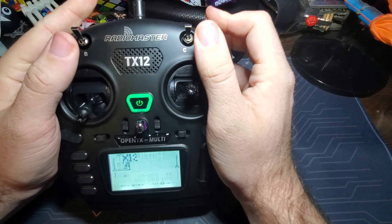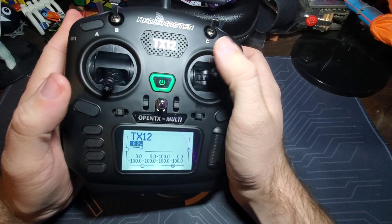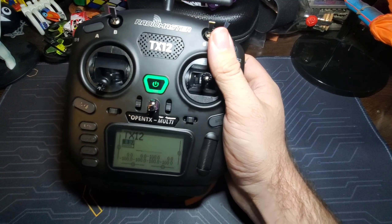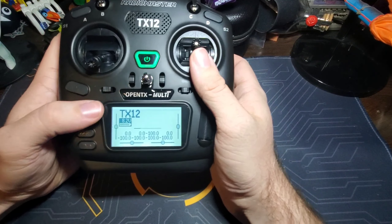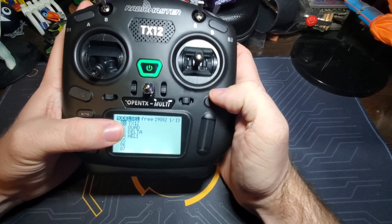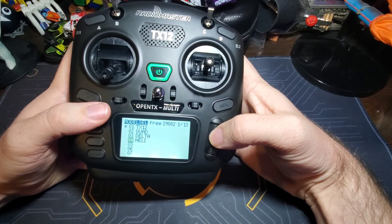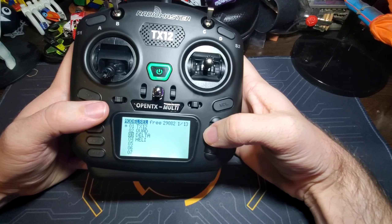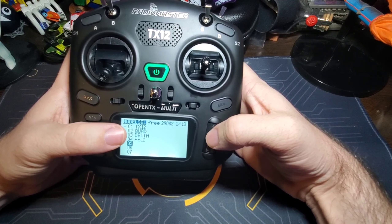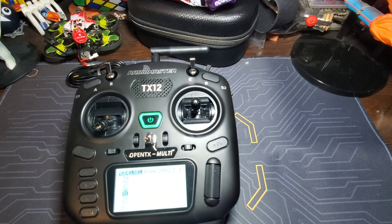This is a Mode 2 radio. On first power-on there's a switch warning — push all the switches to the up position. It doesn't have audio yet because there's no SD card in there, so I haven't been able to get sound working. On the system menu you can see it already has some pre-installed modes. They say not to mess with those — just scroll to the bottom one and create your own new model from there.